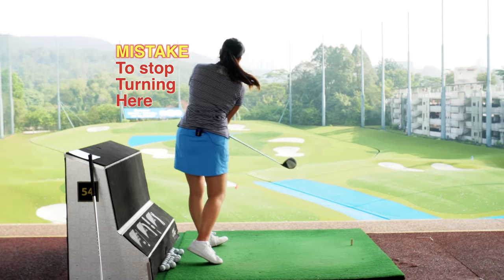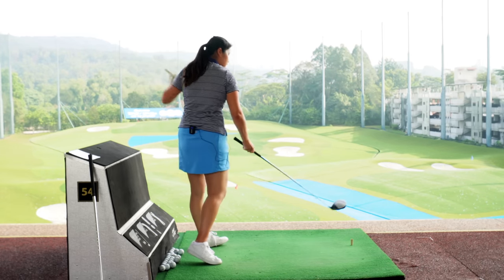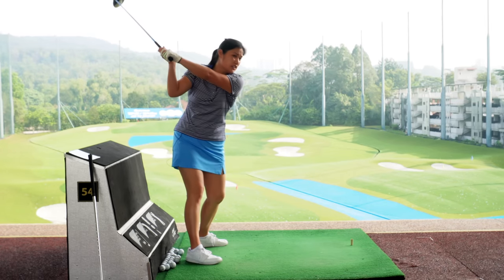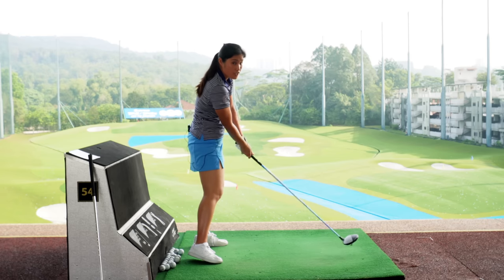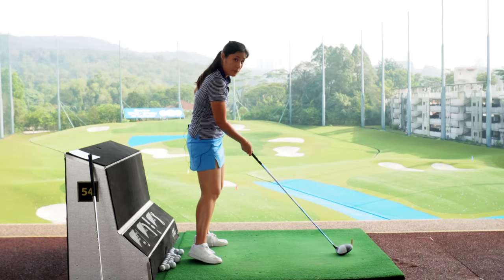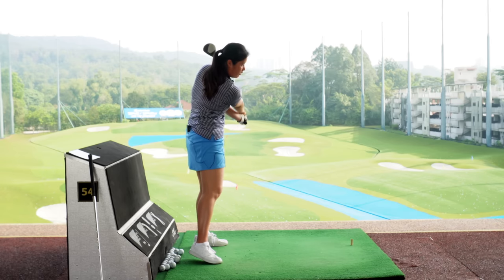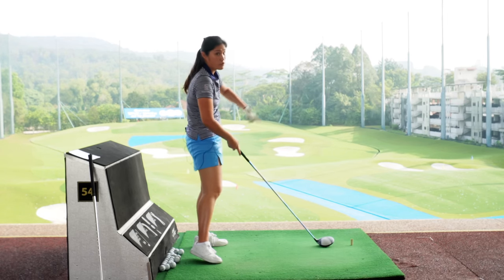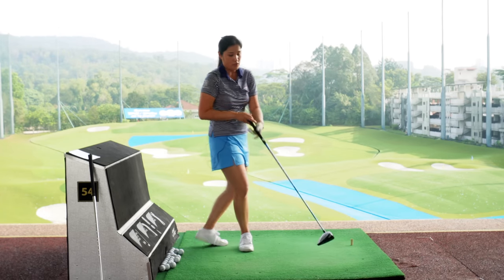A lot of people think that if they keep turning, the ball is going to go left. Yes, if you're coming from the outside in and you're turning, it might go towards the left side. But if you're trying to get the ball starting more towards the right side by doing this and then you do not turn, there's a high chance the ball is going to go even more left. Because if the left hip is blocked and you keep rotating the club head and let it go, the ball is going to go low and left — or if you hit it with a square face, it's most probably going to start right, exactly where you want, but it's going to go very far right.